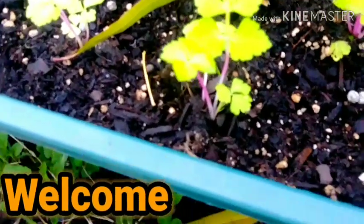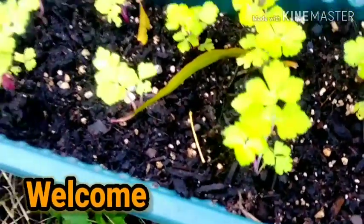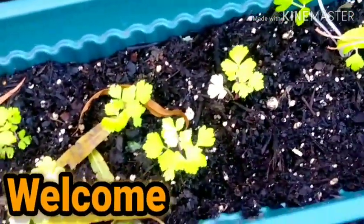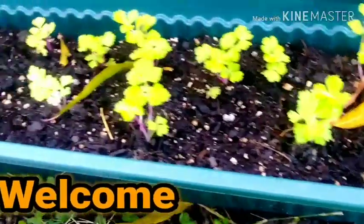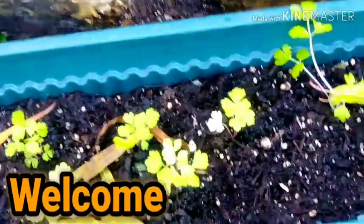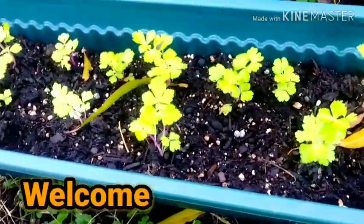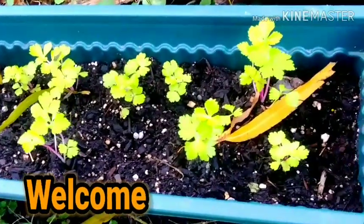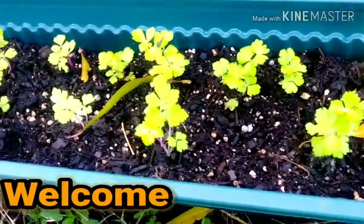Good morning everyone. This is Linda and what you're looking at is my Chinese pink celery. I had it in ground and I put them into these cool pots that I purchased from Dollar General at last sale — I think I purchased them for about 30 cents. If you're new here, please hit the subscribe button. I will be sharing with you my zone 9 garden.